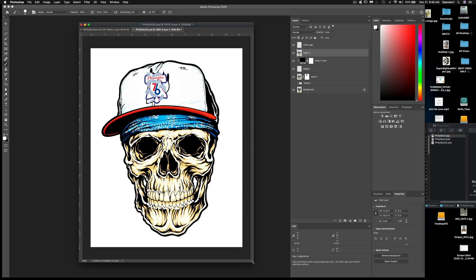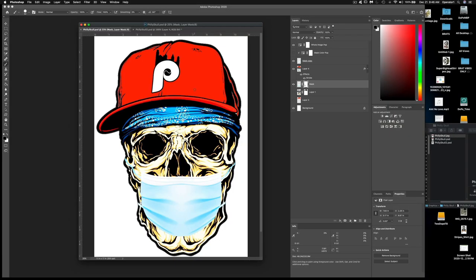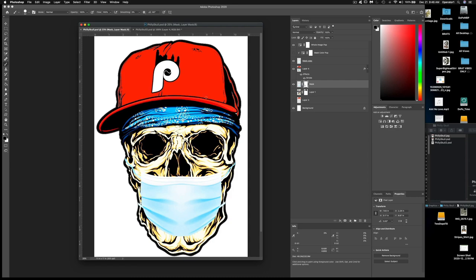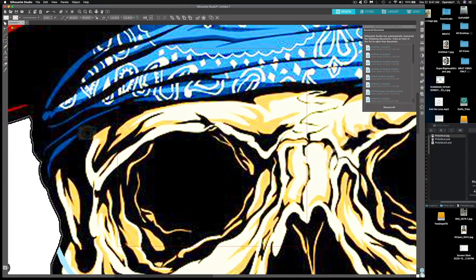The first design felt like it was missing something, so I messed around for another 10-15 minutes. My final design was the Philadelphia Phillies P with the cityscape on top of the P, plus a mask added and the hat color changed to red. I saved this art and then brought it into Silhouette. I know a lot of people use Cricut — I've never used Cricut — but the techniques should be the same.